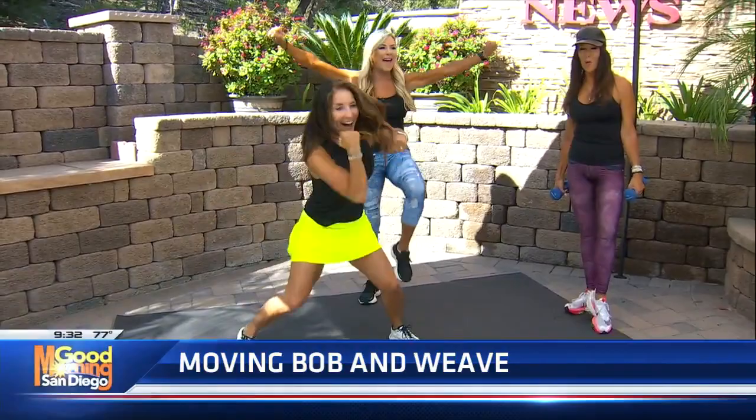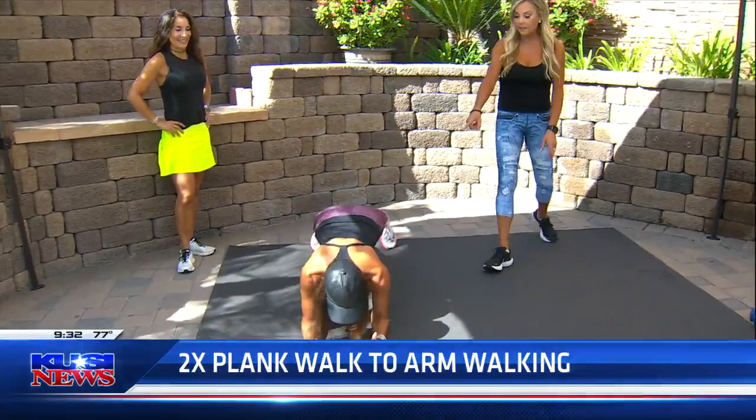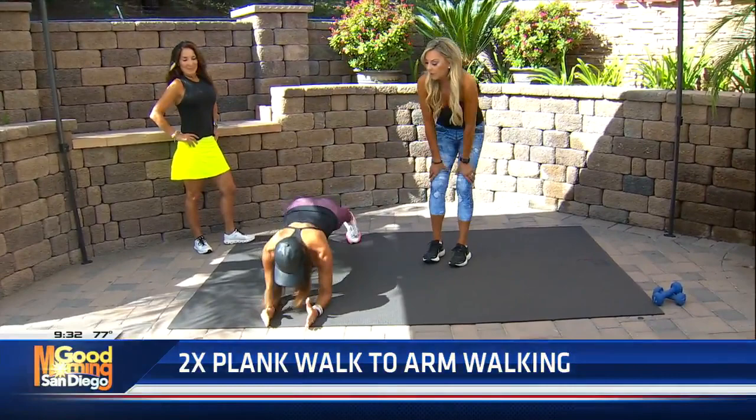All right, Kathy, get in here. So now we're gonna go down to the ground for the plank walking. She's gonna go down, down, up, up — plank walk over. I love this: down, down, up, up. It's so good. You're working your shoulders, your biceps, and your triceps at the same time, and your core. You have to keep your abs pulled in when you're doing this to stay nice and stable.